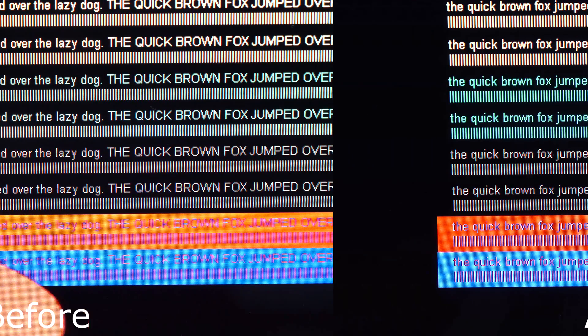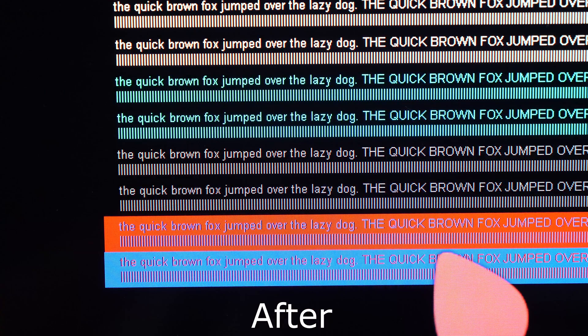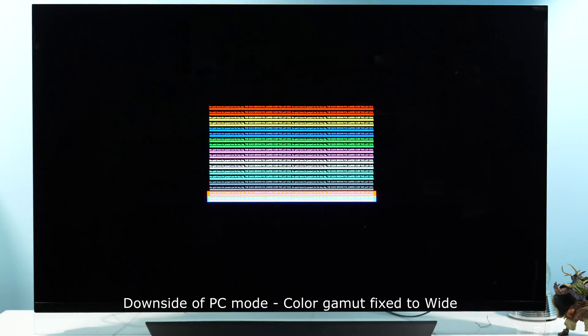Once the picture is back you will see it in full color resolution 4:4:4. However, even though you get full color resolution, you will also get oversaturated colors for standard color gamut sRGB or BT.709.